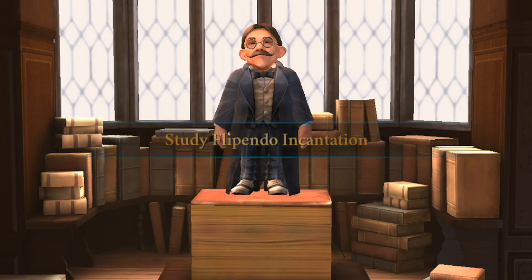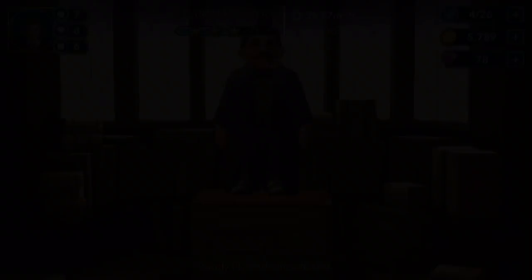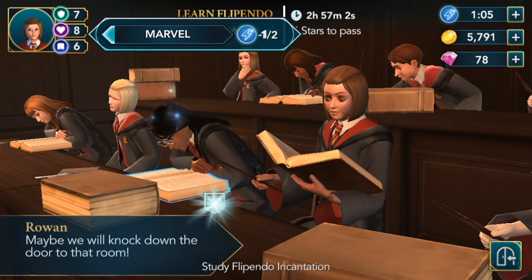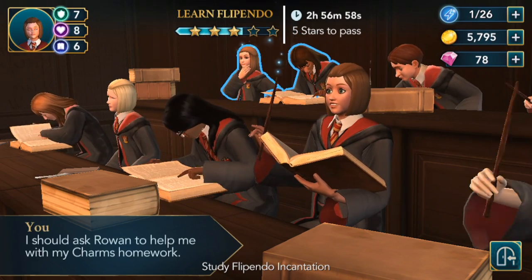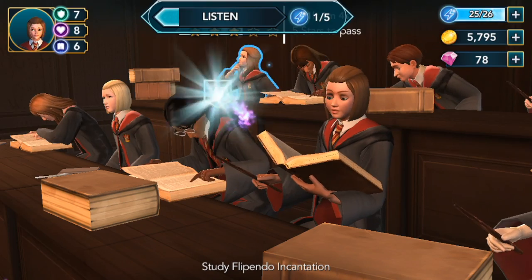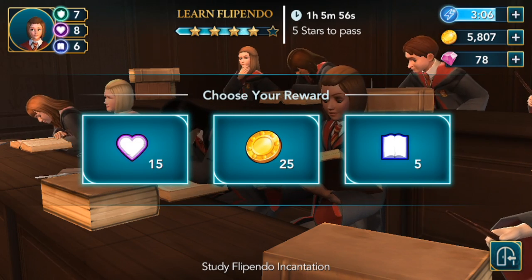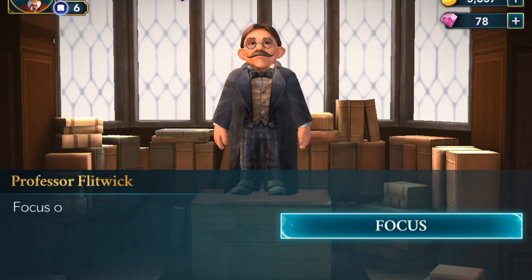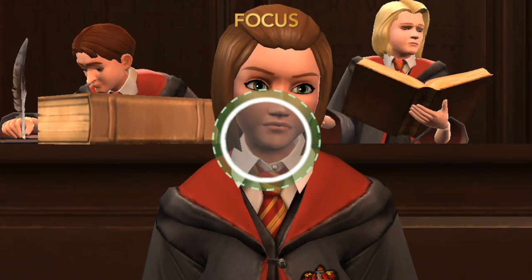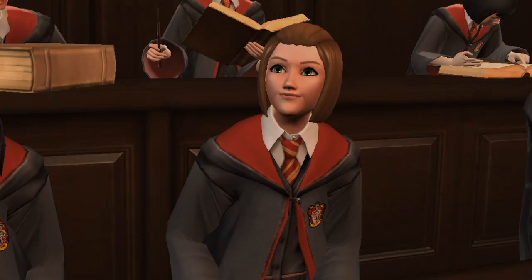Study Flippendo incantation. Please review Flippendo — we will be practicing in a moment. We whisper and marvel. We've got to make sure we're ready for that mysterious door. Focus on your pronunciations; in Charms you have no room for error. Ooh, that was close. Brilliant! There's a little smile now.